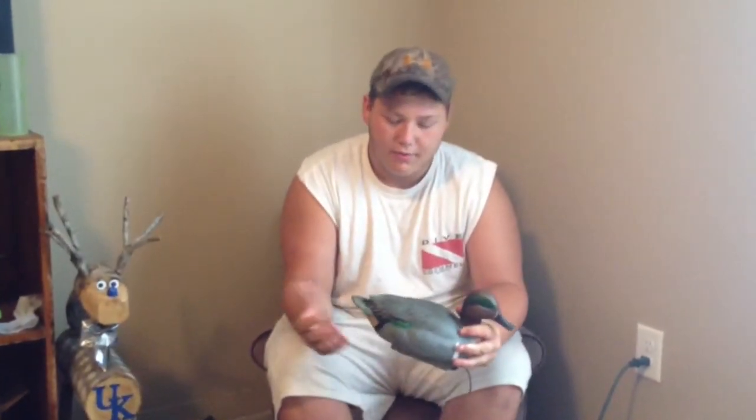Today on TNG Outdoors, we're going to do the review on the Avery Greenhead Gear Pro Grade Series Greenwing Teal.